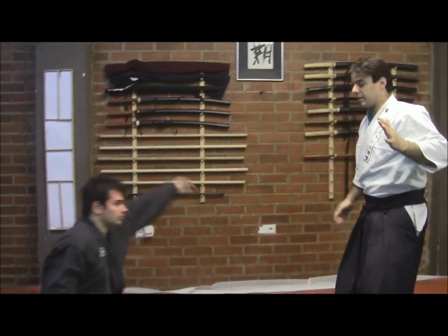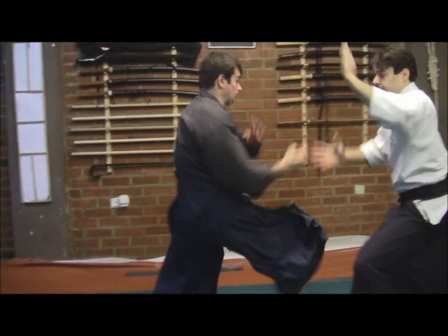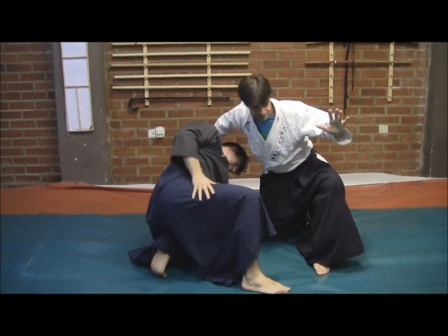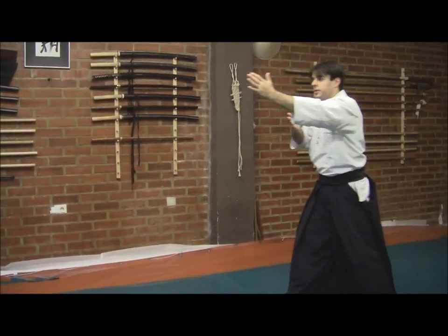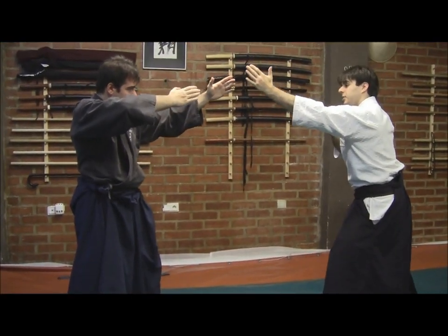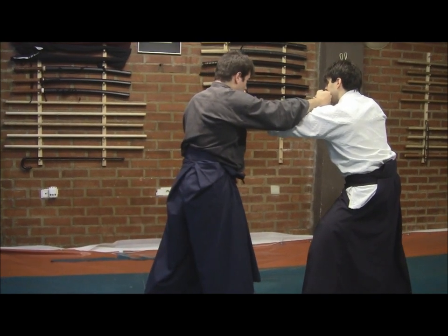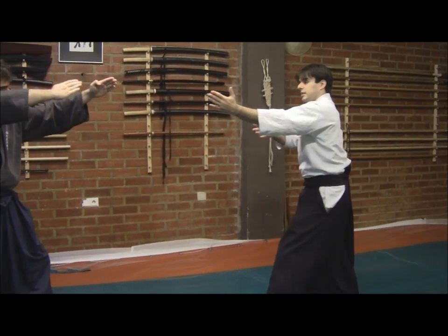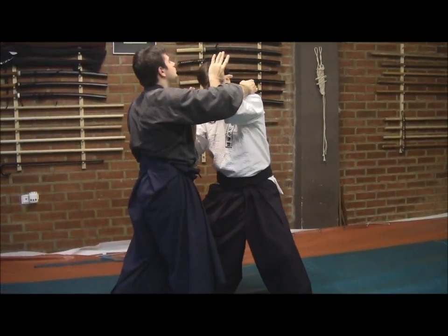We can see this if we do it at regular speed. Now, one more time — I will invite him to come through here to show that I won't evade like this, and this could be a very violent atemi as well. What we are doing is using our arm like this to get close to him.